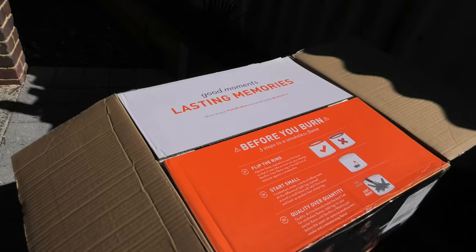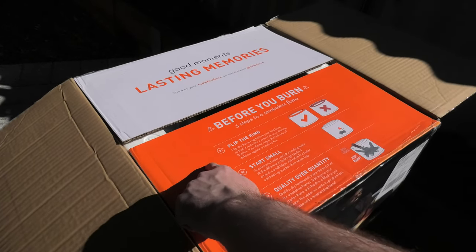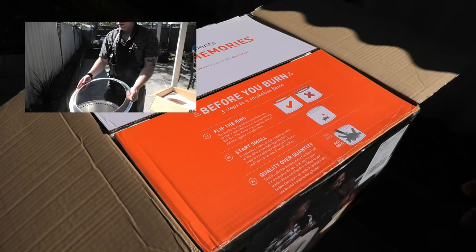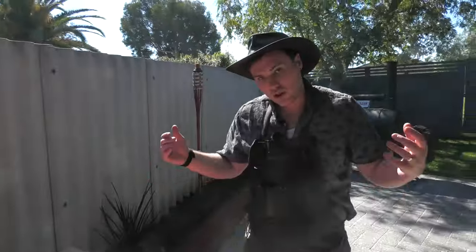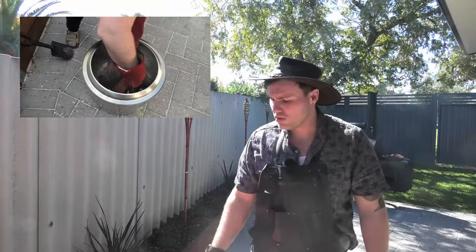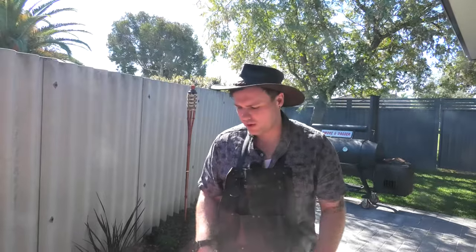Straight away we've got some advice coming from the manufacturer. Number one: flip the ring. This is making sure that you're putting the ring surface the right way to increase the flame vortex. Number two: start small. Don't just load all of your fuel in there and toss some lighters in — create a small fire first and build on it over time.